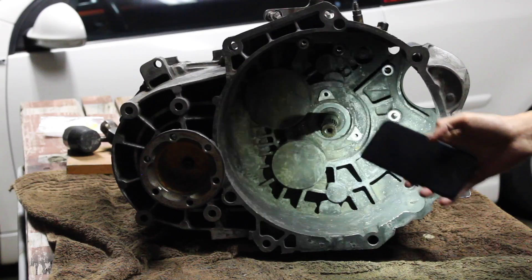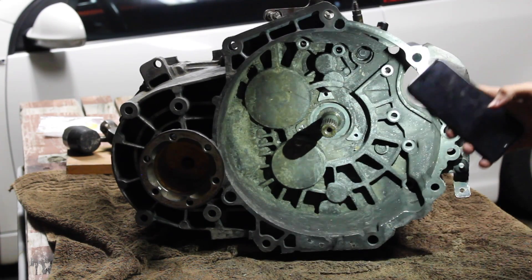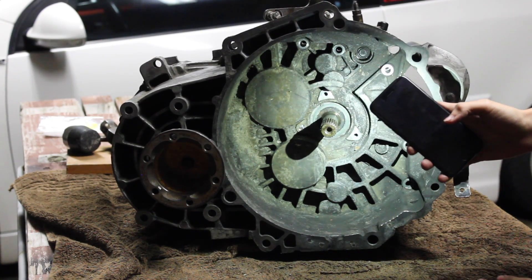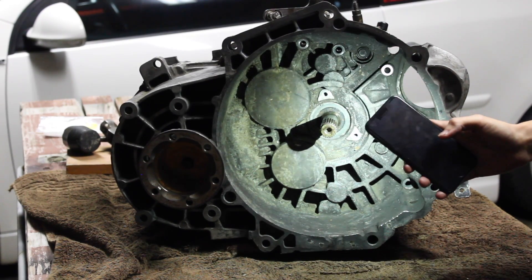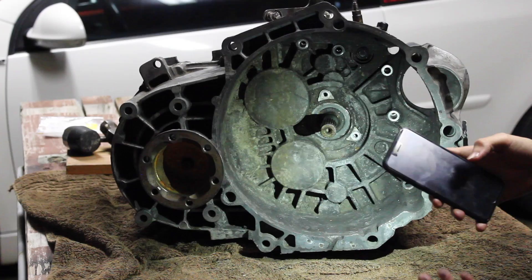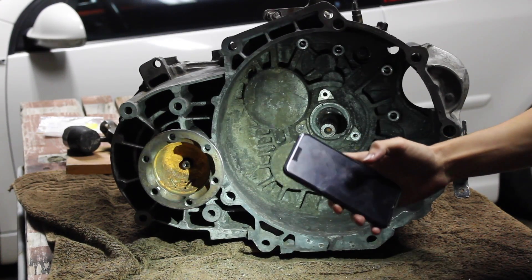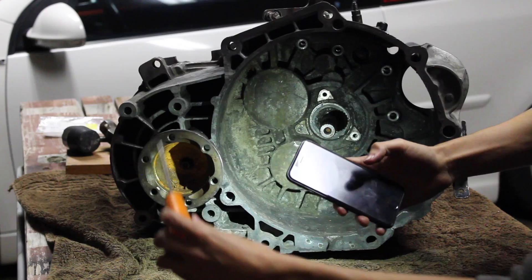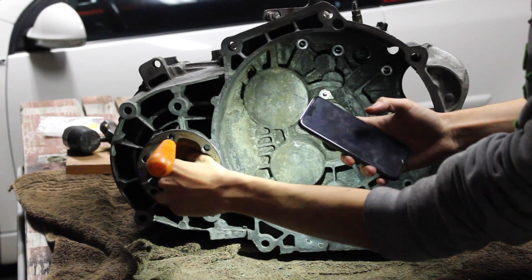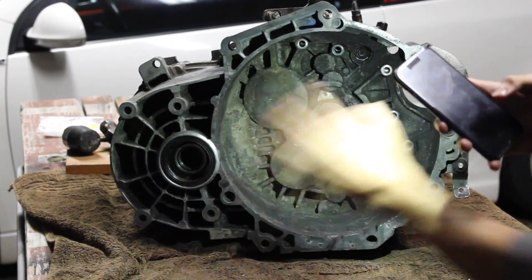Once that is done, you might want to clean all these — mine is really dirty since the guy had it outside. Then after that, you're going to take out these — they connect to your CV joints or CV axles. They have an Allen bolt in the middle; I used a standard 7/32. What I did to get a little bit of leverage was use an ice pick right here to make the leverage, put the wrench, and take that off. And that's going to be it for this side of the transmission.